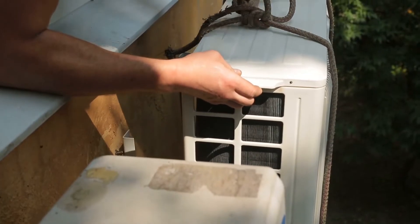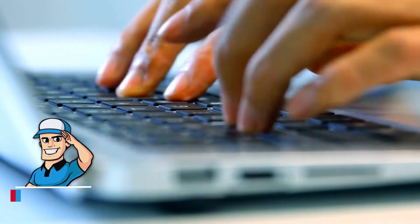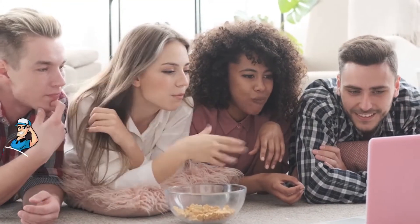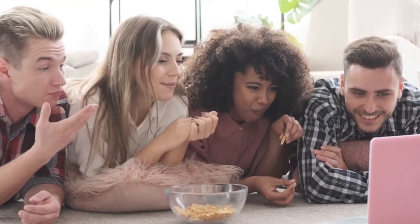If you have tips or tricks to make this easier or have another video you'd like to see, let us know by leaving a comment down below. So, grab a snack or a drink and the necessary supplies and get comfy. Here we go!